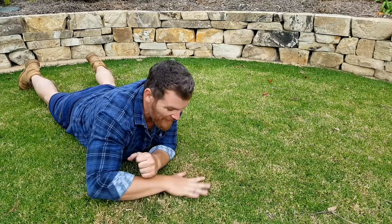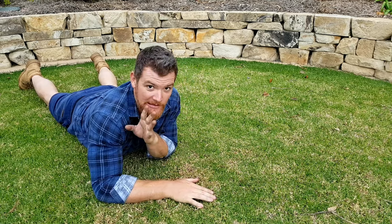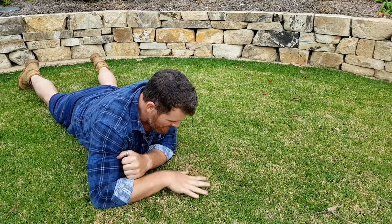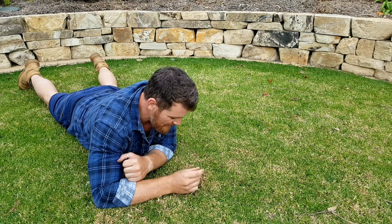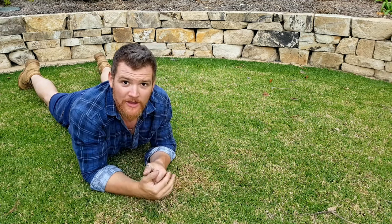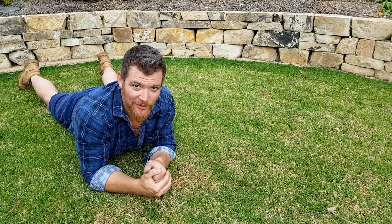As you can see, the front lawn's starting to bounce back. This is probably the worst area here, which is still pretty bad. We can see the crown's starting to generate some green growth. It's going to kill me, but I won't be mowing the front lawn anymore.